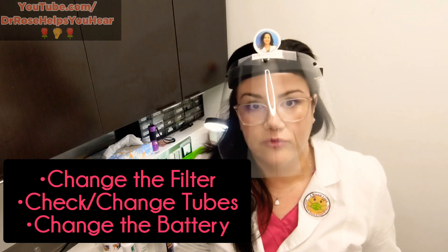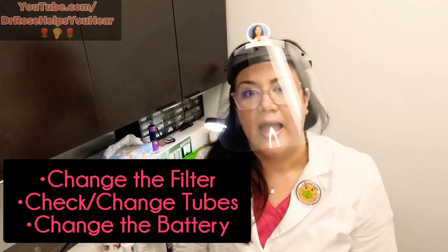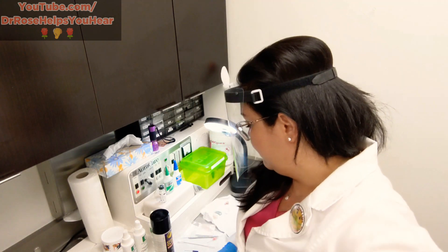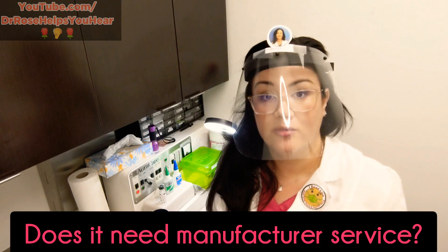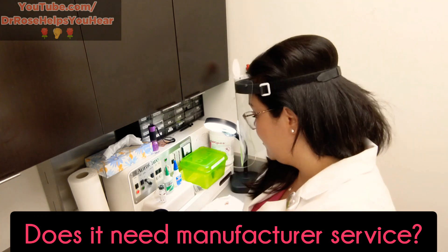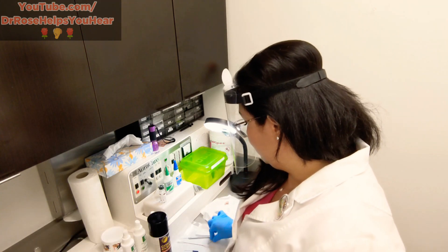If you saw my other video for what to do when your hearing aid stops working, first I do all of those things: I change your filter, I check your tubes for moisture, and I change the battery. Taking these things all one step further in the hearing aid lab is part of the process to troubleshoot whether or not your hearing aid needs to go out for service.